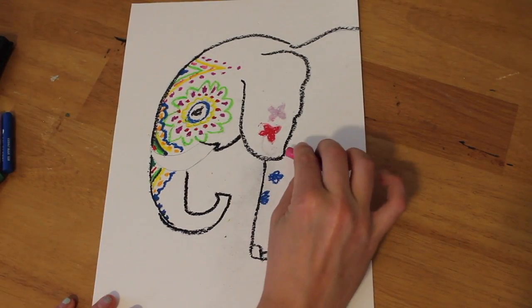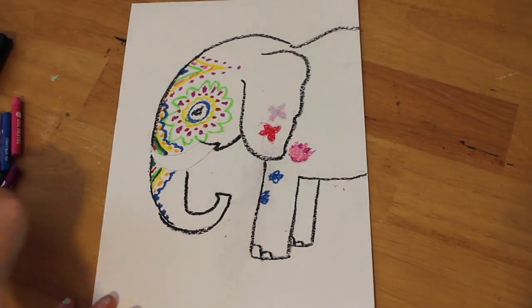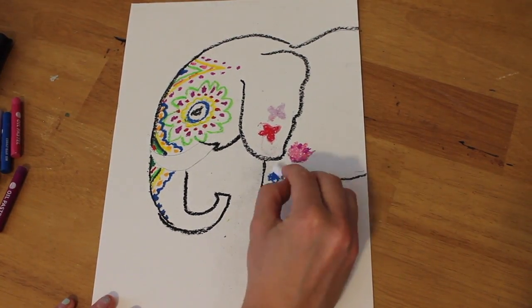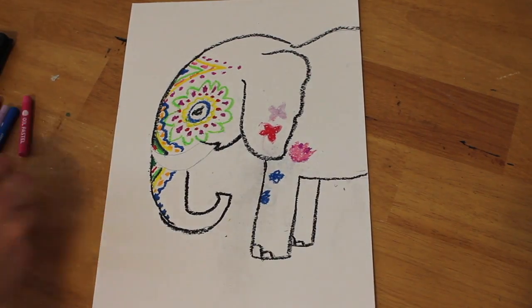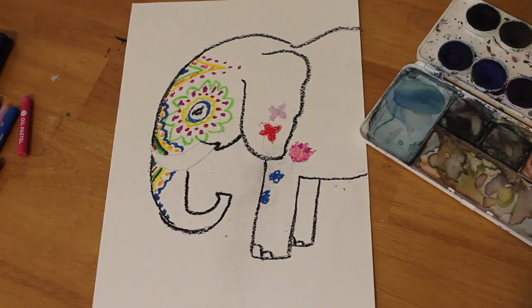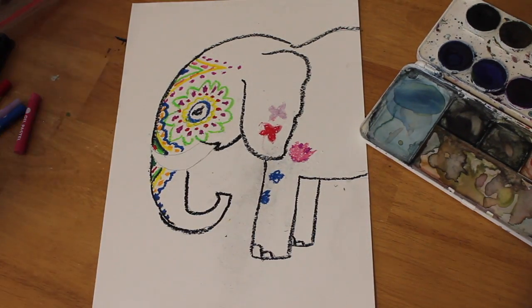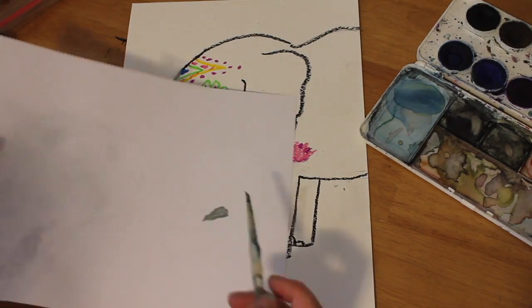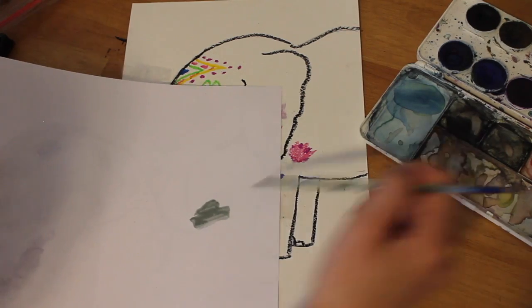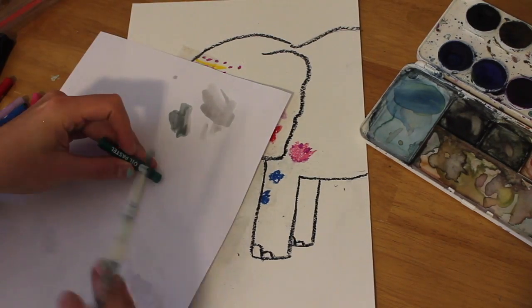I'm adding designs around the body but not too much — just a few flowers — and then I'm using white even though you can't see it now. It will really show brightly once I add those colors later. I have two different types of watercolors: my old trusty pink palette just in case, and then the Crayola paint. I'm not sponsored by them, but I do have an addiction to art supplies — if it's under five dollars, I usually buy it just because it's fun.